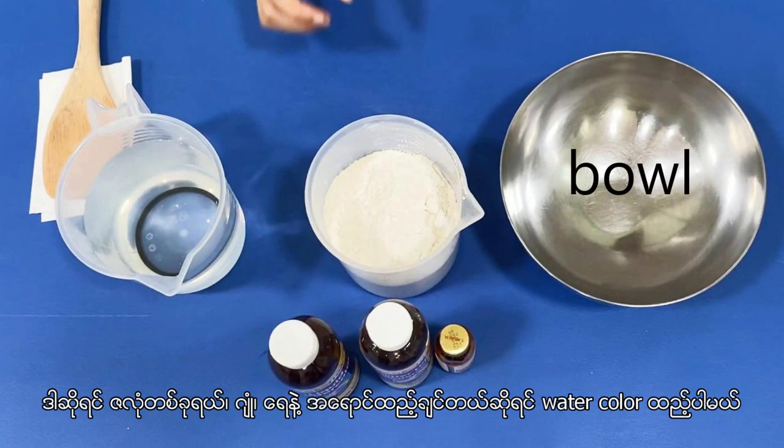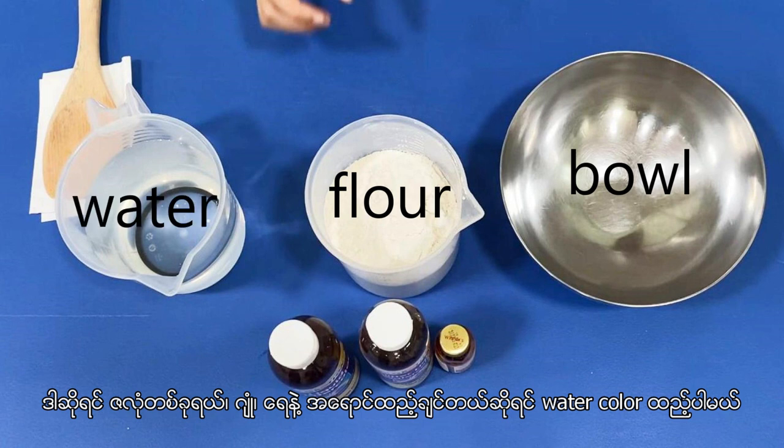So, we need a bowl, flour, water, and if you would like to add some color, you can put a watercolor or food coloring.